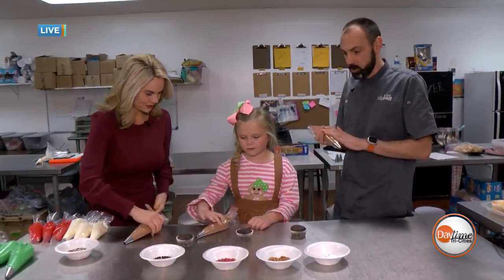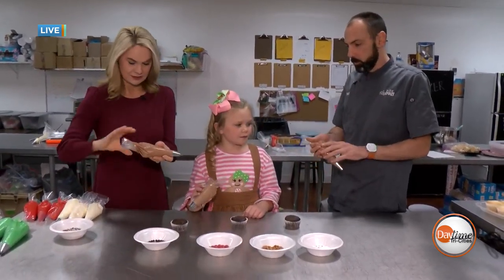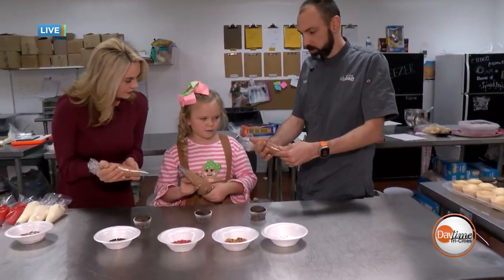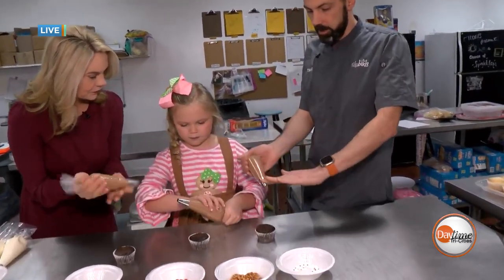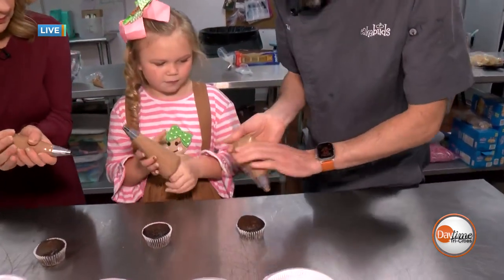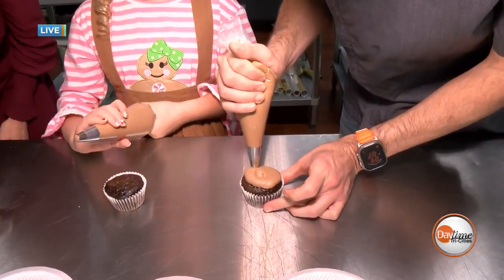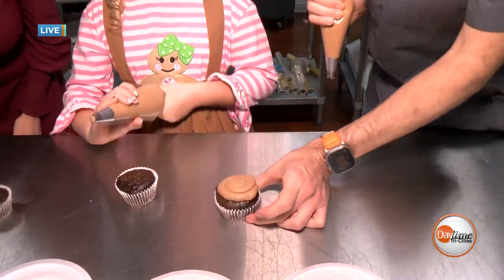We have some chocolate buttercream. What we're going to do when using a piping bag like this is just grab it here, pinch it and twist it. That way we can force all that icing down through the tip. And I'm just going to do a little round icing like this, just chocolate.